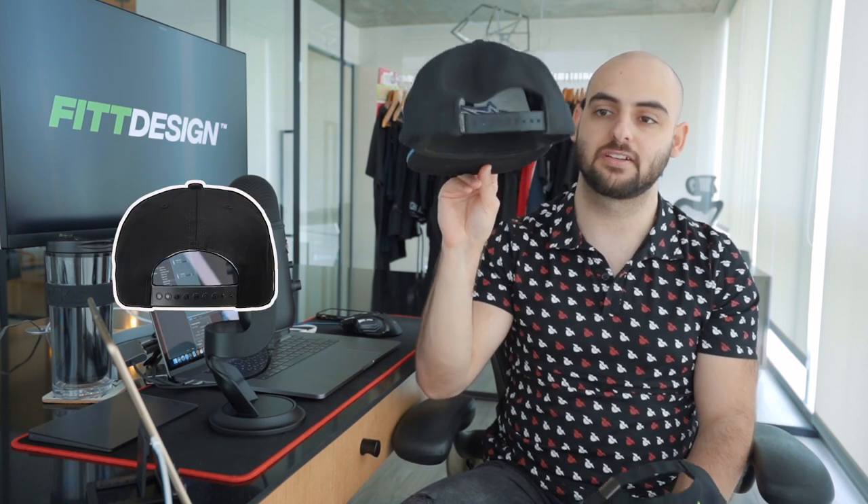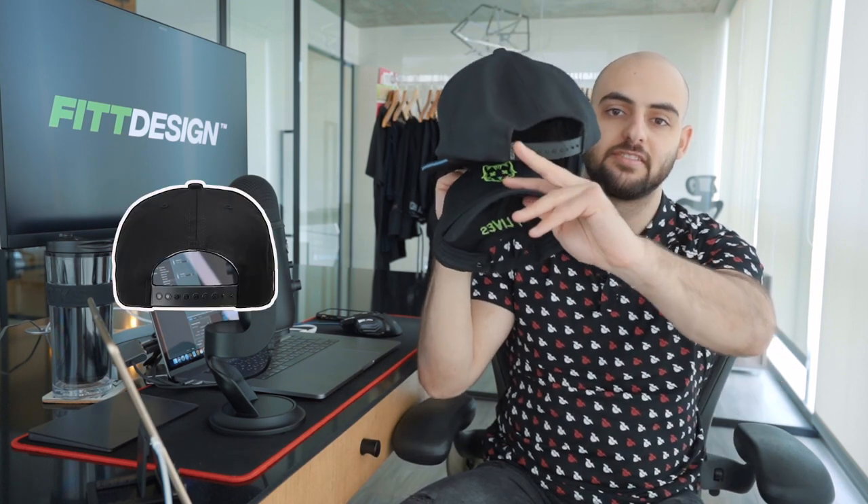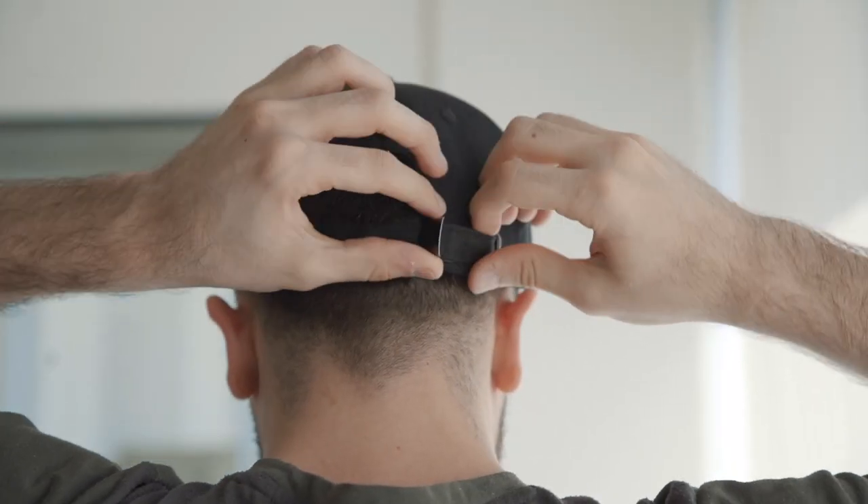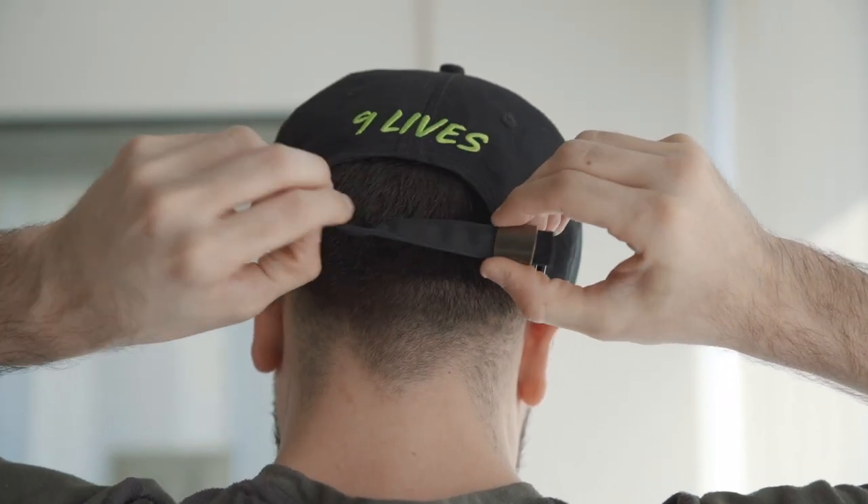Number four is the actual closure at the back of each hat. On a snapback it has a plastic closure with a lap-style system. On a dad hat it's a metal buckle closure that opens and closes. So that's also one of the main differences.